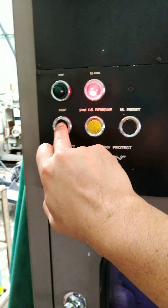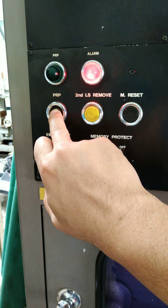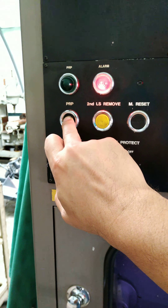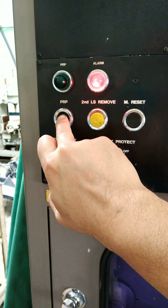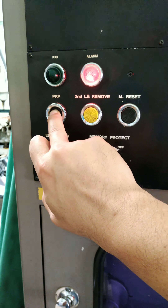Come on, come to life. Holding down the PRP button — let's give it a good minute.